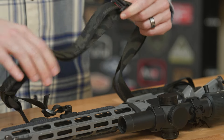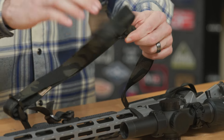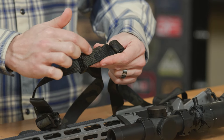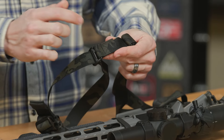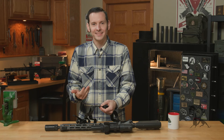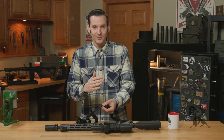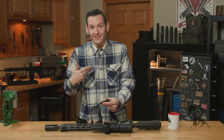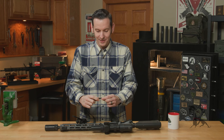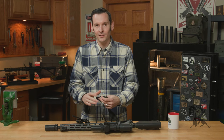Moving on back, you have another plastic keeper here that the actual slide assembly goes through. Everything where it's stitched is stitched really well — a lot of reinforcement there. I'm not a seamstress, so I don't know all the technical terms, but this looks good. You know how you can just pick something up and you're like, 'I'm not in that world, but that looks good.' This is that.